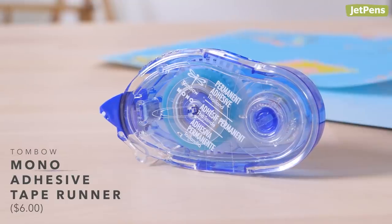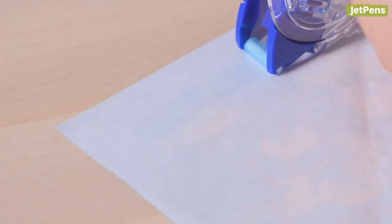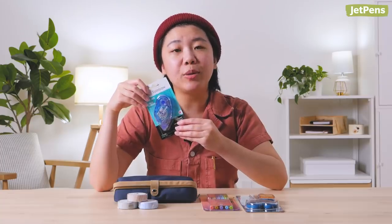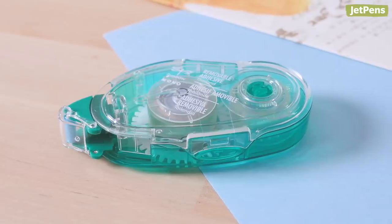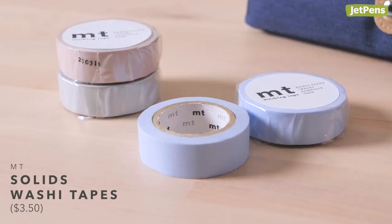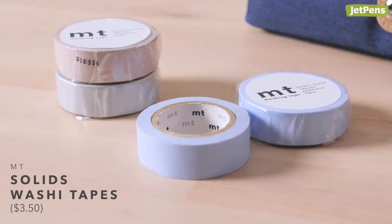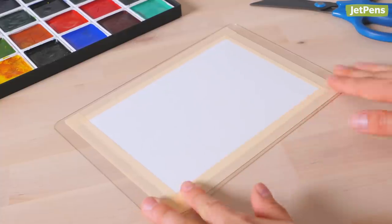Tombow Mono Adhesive Tape Runners apply a convenient dry adhesive that won't curl or wrinkle pages. The permanent version is the most popular one, but you can pick up a removable option, too. Washi tapes aren't just decorations — they're also useful tools. Washi tapes apply cleanly and they're easy to remove. Pick one up in your recipient's favorite color, and they can use it to tape down photos, prep watercolor paper, and more.